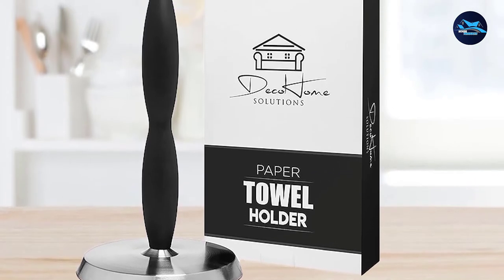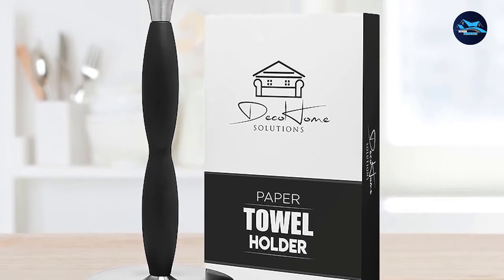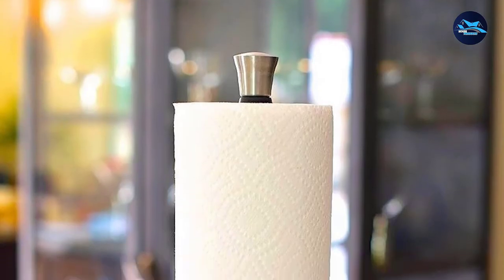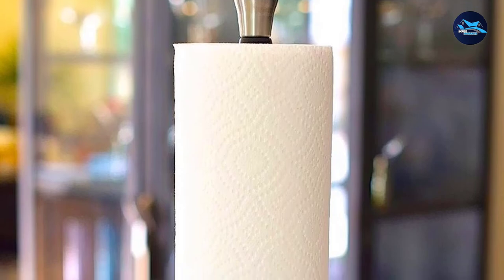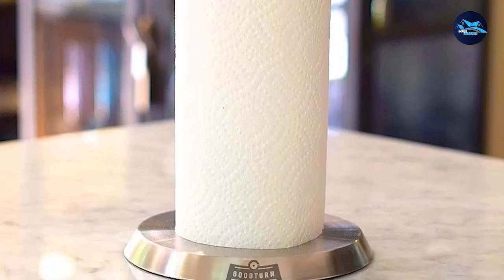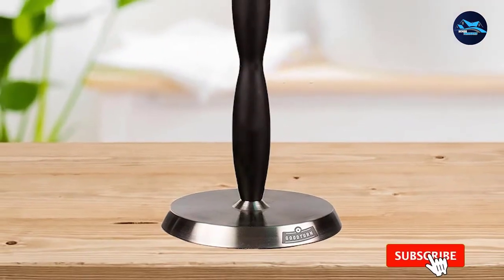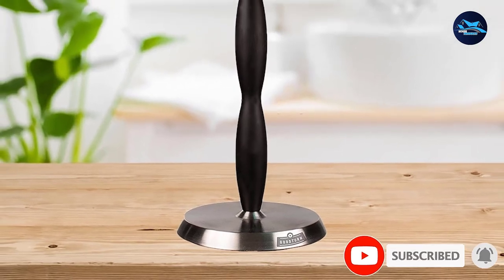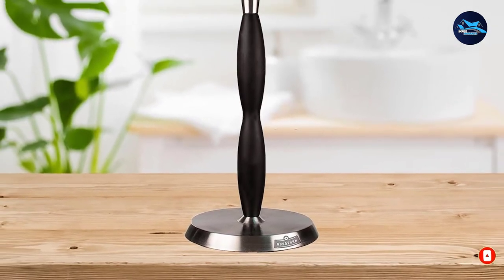We like the fact that it's so simple to use. Replacing a roll is easy, and it can hold rolls of varying sizes. Plus, no installation is required, though it does require counter space. However, some users have reported that it doesn't work as well on Viva Select-sized paper towels, and some have had problems with the connection between the post and the base coming undone.